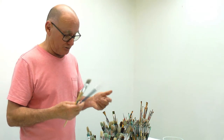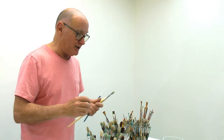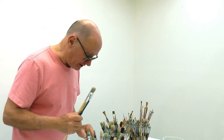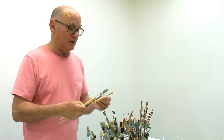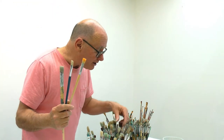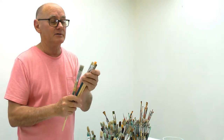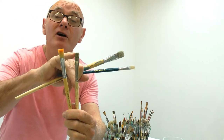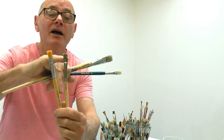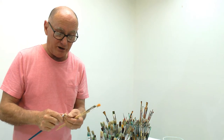There are different sizes in flats. Here's another one - size 12. Even though there's supposed to be a numbering system representing a certain width, it doesn't always work out that way. This is a number six, and here's another six, but this one's slightly different - it's got a stumpier head on it, while the other is much longer.